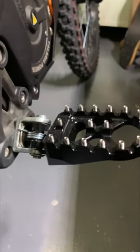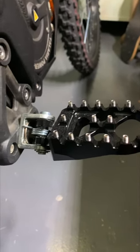Great way to fix that awkward angle on your peg, and hey, it increased the value of your bike.